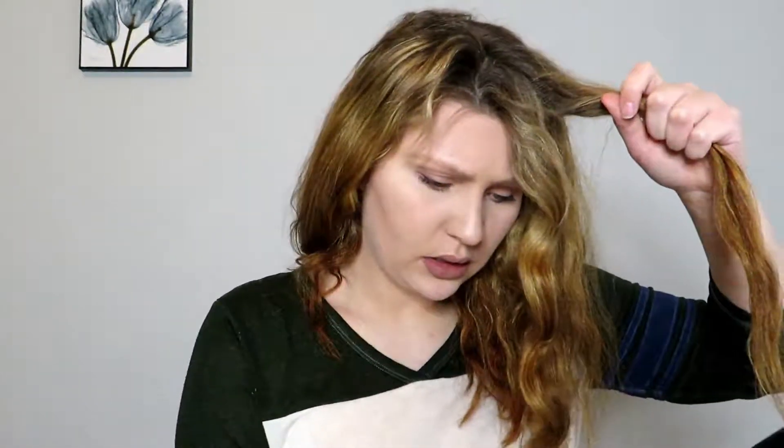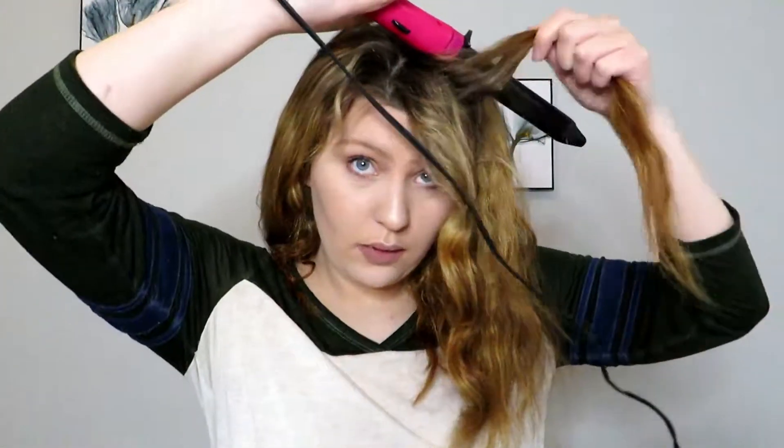I like to do these in bigger chunks and not thin chunks, because with smaller pieces I feel like they just don't go together — they don't blend together. I try to keep it the same size all the way around so that way it just blends nicer.